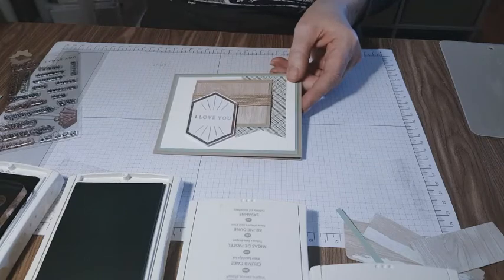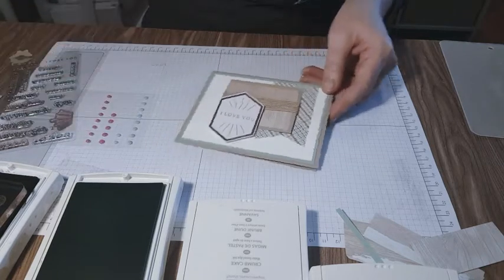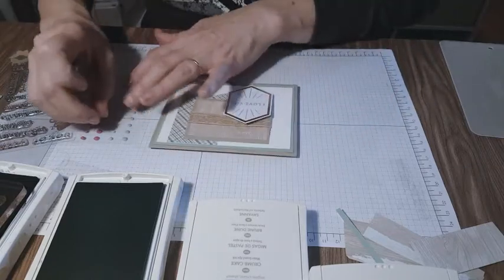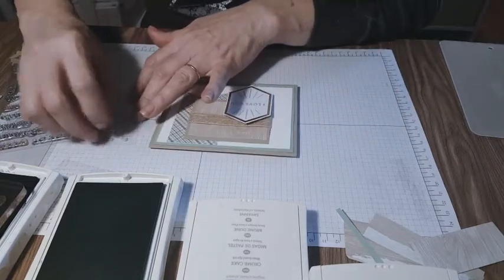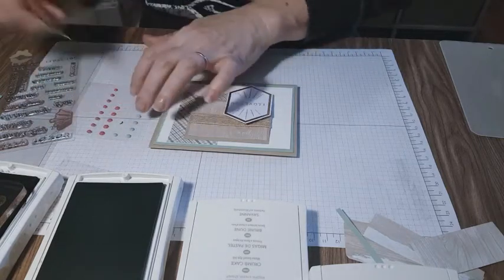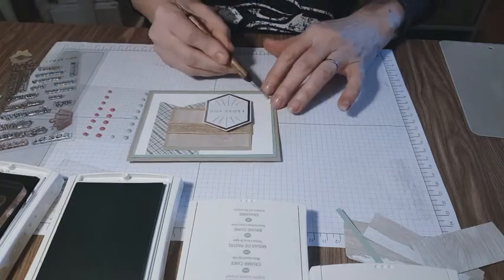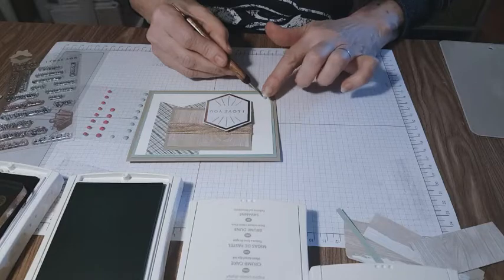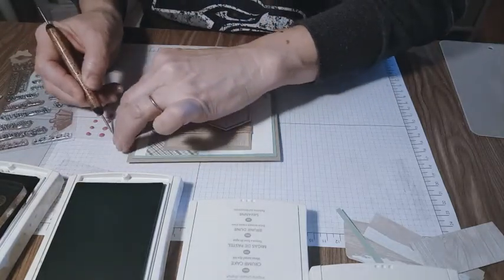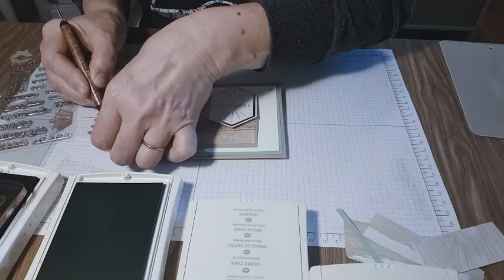Coming together nicely. Now I want to add a little bit more dimension — these are our candy dots. I've tried different ways of getting these little suckers off. We're going to put these right here. They add a little dimension and embellishment — they give you a wow factor.